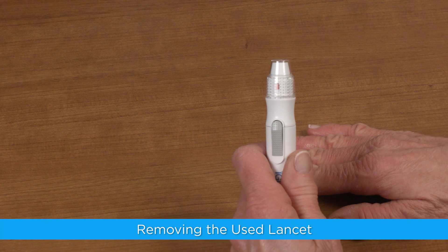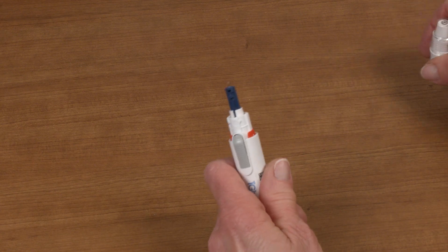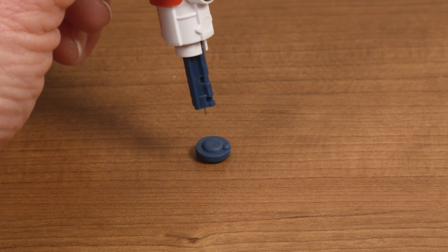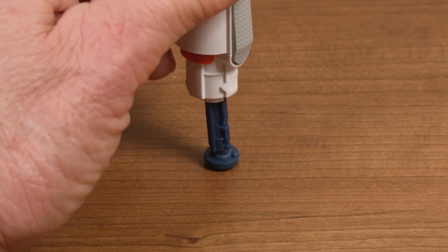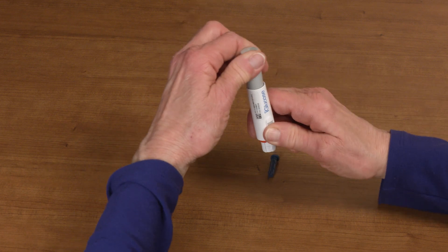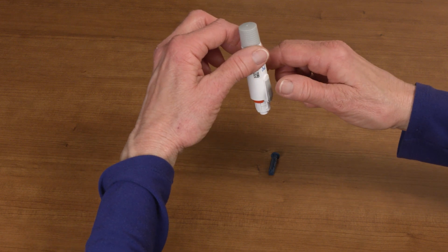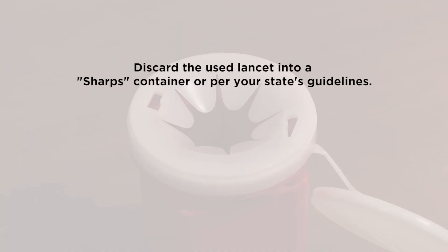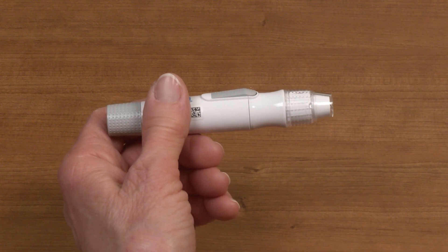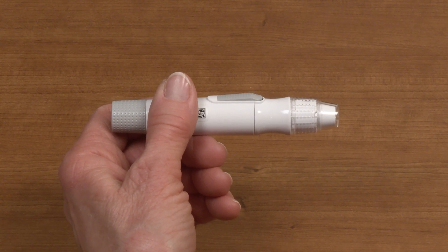To remove the used lancet, pull off the cap of the lancing device. Locate the protective lancet cover you set aside earlier. Without touching the used lancet, securely insert the sharp lancet tip into the protective lancet cover. Hold the release button of the lancing device with one hand and pull on the plunger with the other to safely eject the used lancet. Discard the used lancet into a sharps container or per your state's guidelines. Replace the lancing device cap.